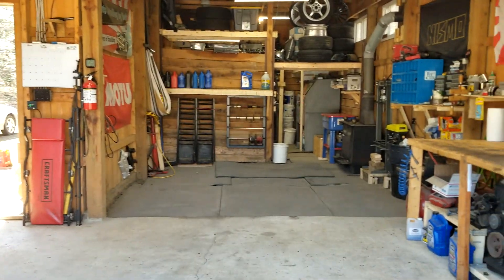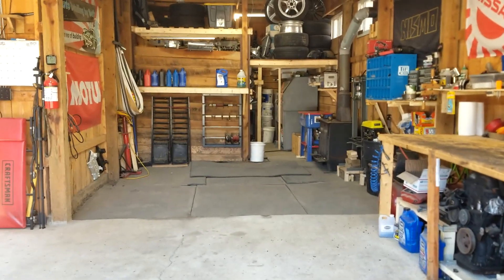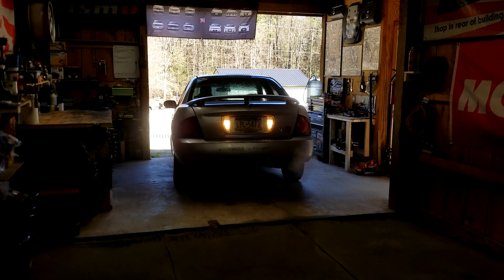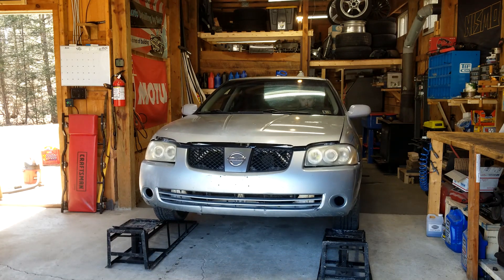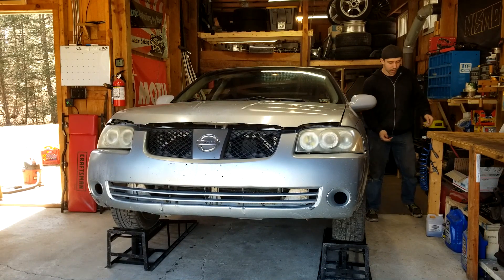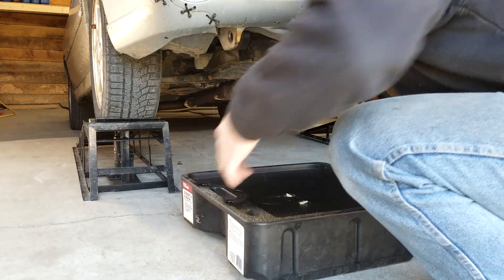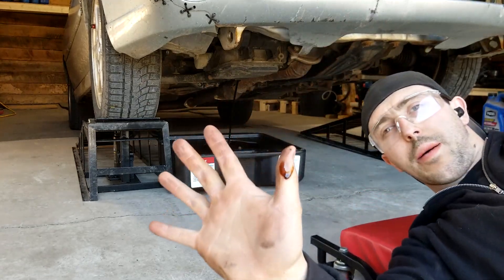The video before this one shows me redoing the shop, and changing the oil in the Sentra before our track day in two days is the first thing I get to do in the new garage setup. I feel like I have so much more room in here to work — not only did I not hit anything, I had enough room to get out; it wasn't even hard walking the ramps up through here.